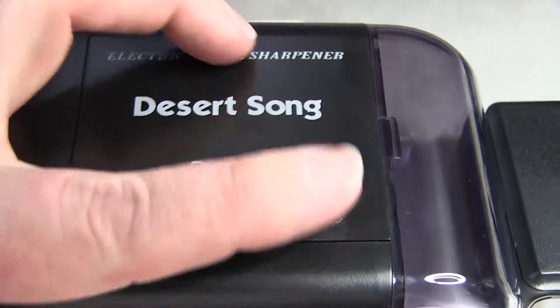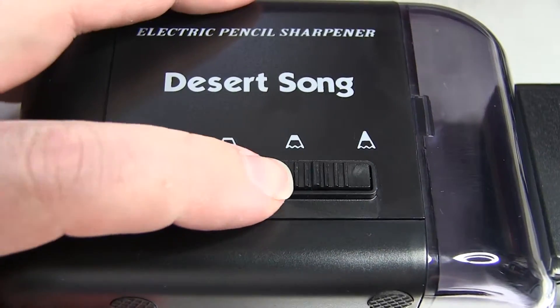So yeah, this is the Electronic Pencil Sharpener from Desert Song and I really like it.